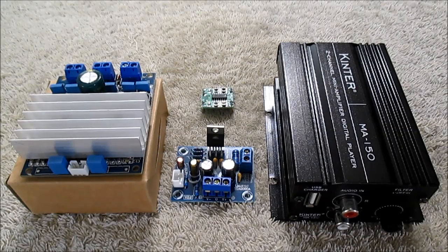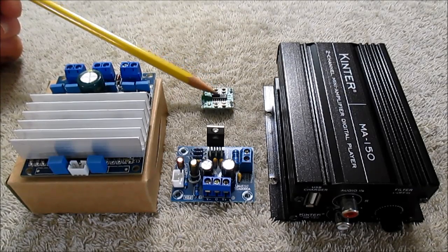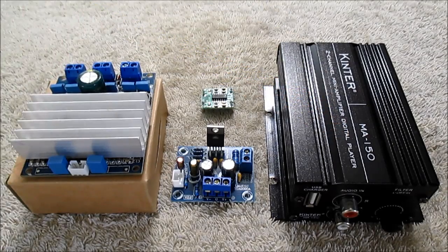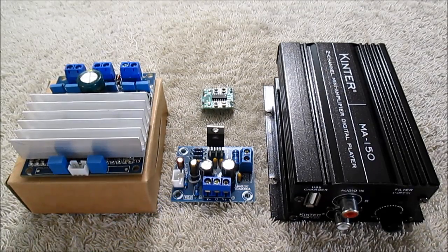Well, there you have it. These are the winners: the TDA-7492, the PAM8403 mini board, the complete Kinter MA150, and of course the top honors go to the LM1875 board. Thanks for watching.